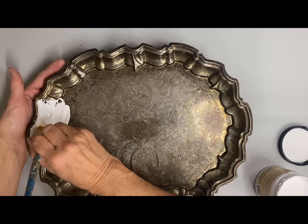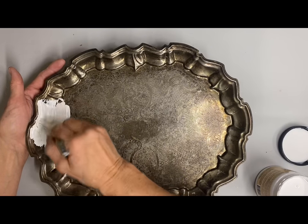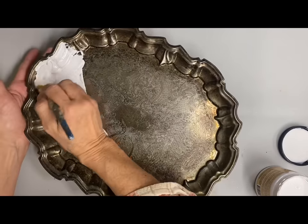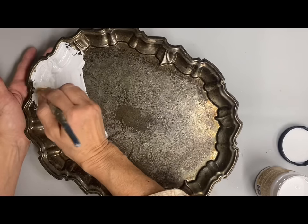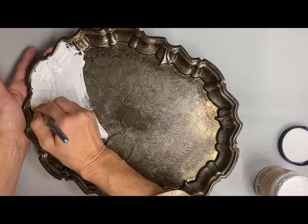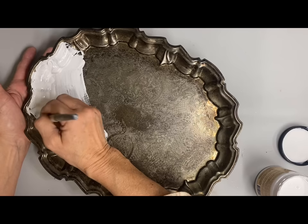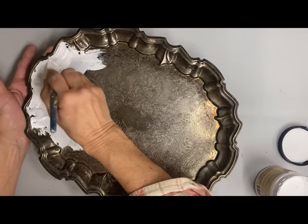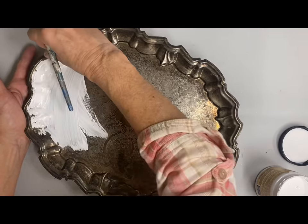Slick stick is a Dixie Belle product that helps paint stick to slicker surfaces. I just very carefully paint out around that outer edge — it's lifted, so it makes it a little bit easier. And if I get any on it, I could just take a damp cloth and wipe it off. So I do one coat of this slick stick and let it dry.